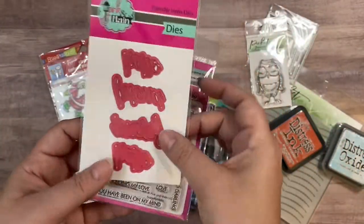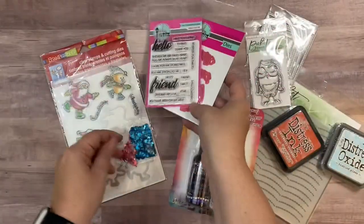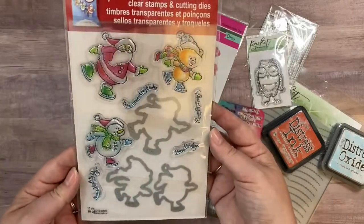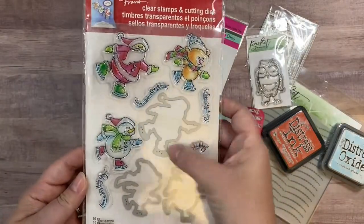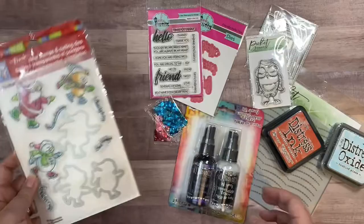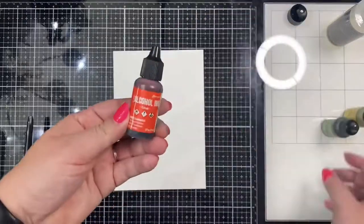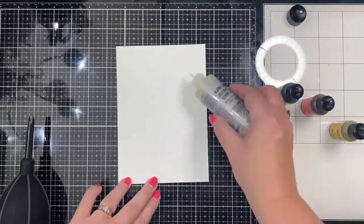The dies have the word and the shadow piece. Also included are some sequins for making shaker cards, and a Christmas stamp and die set by Stampendous. To win this prize pack, answer the question I ask later in this video in the comments below, and make sure you are a subscriber to my channel.